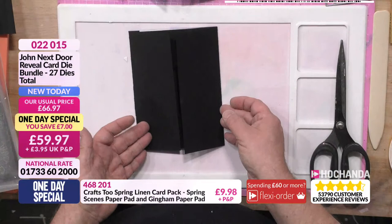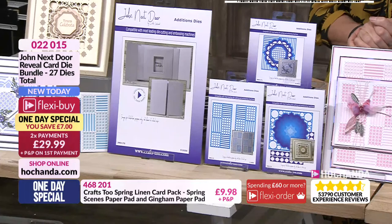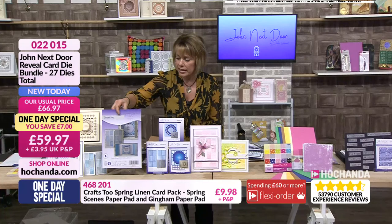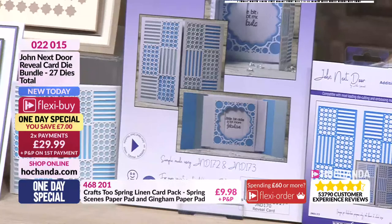Of course, I love it. Part of the one day special, of course. Let's have another look at that, because it's not just about the reveal card or the reveal die — you've got those other die sets in there as well. Over three quarters of the stock has gone. I'm just going to flip these around so you can see some more inspiration on the back of the packaging. Do keep your packaging and keep everything nice and safe.